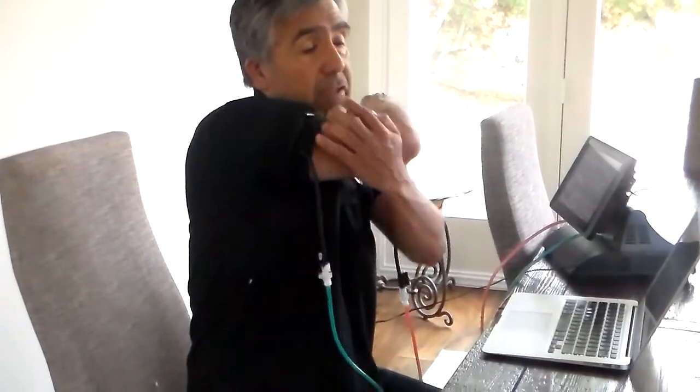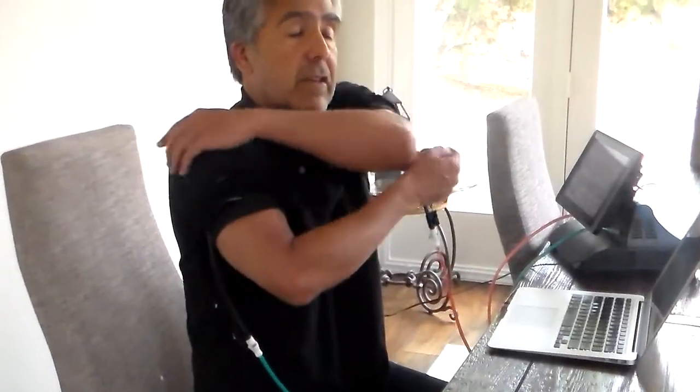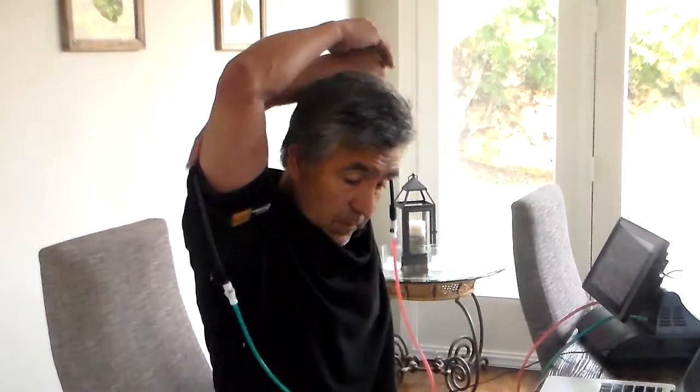Rolling the shoulders backwards and forwards — those are just some of the simple exercises you can do: touching your fingers, closing your fingers, turning your arms, stretching. Nothing fast, nothing vigorous. And typing, writing, or painting. Thank you.